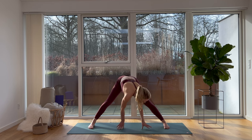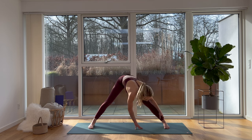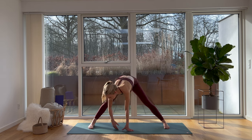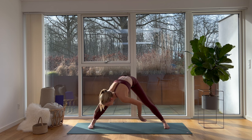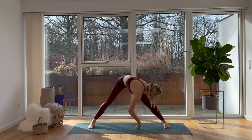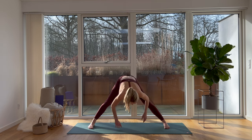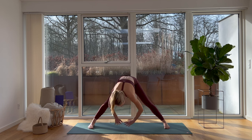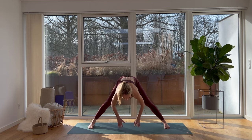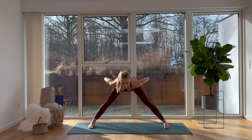Now let's move from side to side — move as slowly as you want, do what your body is telling you to do. There's no wrong or right answer here. Let's meet in center, place your hands on your hips, take a deep breath in together, and as we breathe out we lift ourselves up with a straight back.